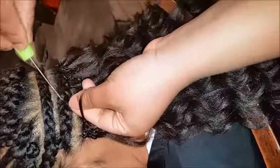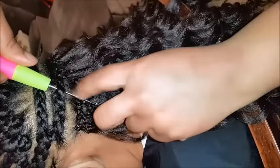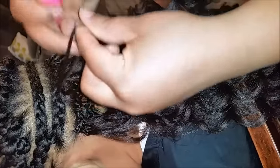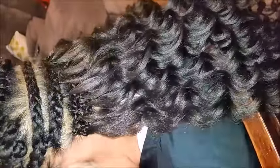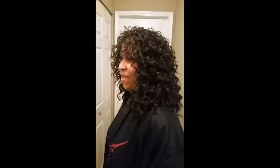Don't worry about the frizziness because once we're done you will apply mousse and that will knock all of that away. So again, take the crochet needle, pull it through the actual braid, twist it around about three to four times to create a knot, then just pull it tightly and there you go.